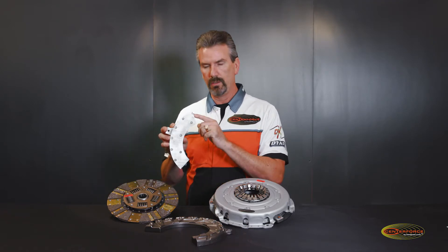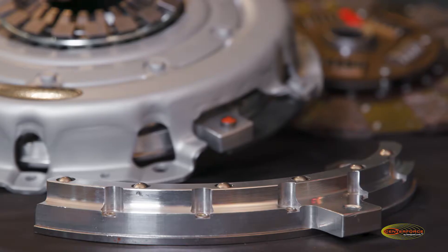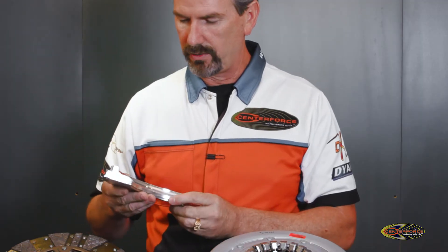The aluminum is not seeing any type of friction — the steel heat shield is — and this is actually replaceable and rebuildable. And obviously this is a ball bearing actuated pressure plate.